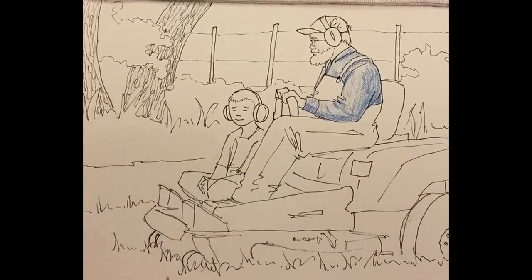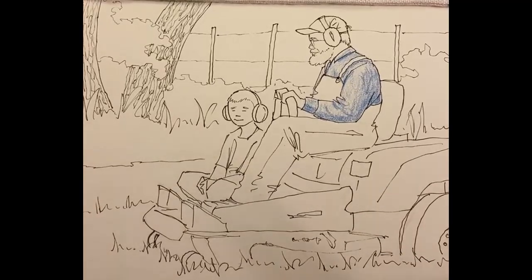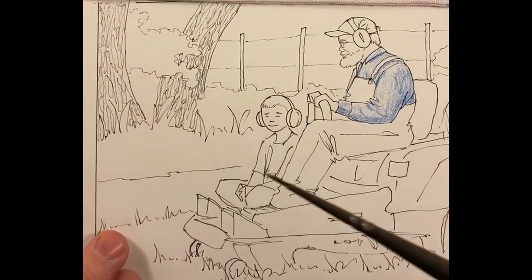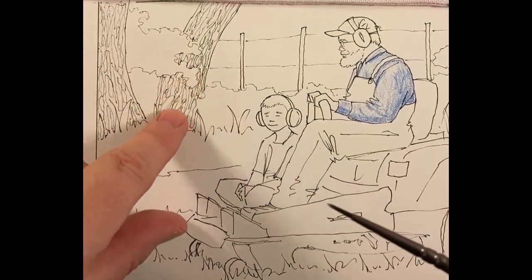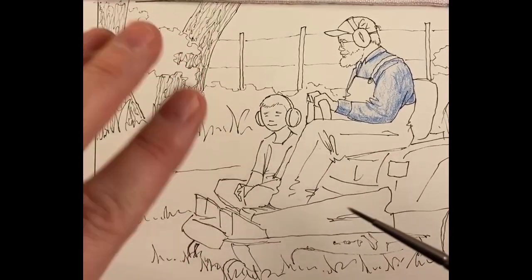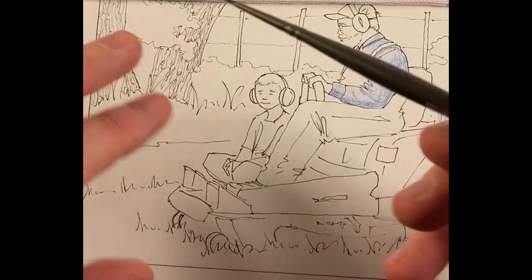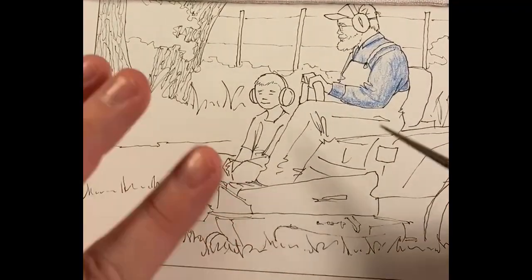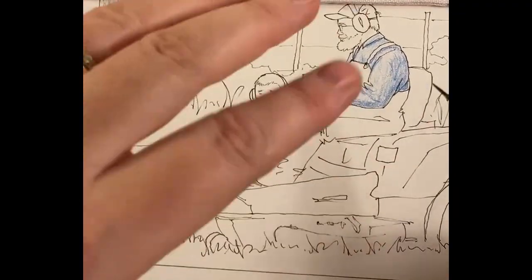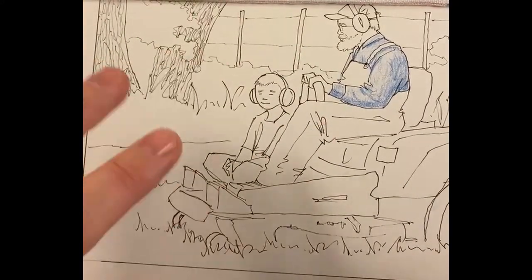One thing I used to do was color the whole thing — smudges be damned — and then come back with my brush to wet everything. That's fine, except if I was doing something over here with the bark, I'd tell myself I need to approach it a certain way, and then by the time I'd gotten everything colored and I came back, I'd lay down the water and forget what I meant to do. I also saw someone else filling in a little bit, then adding water, then coloring somewhere else, adding water, and so on. That looks like a plan to me.